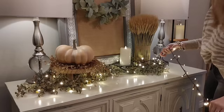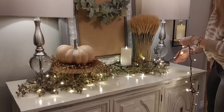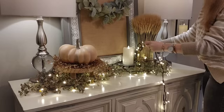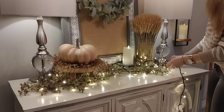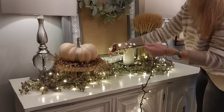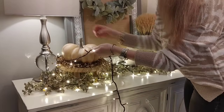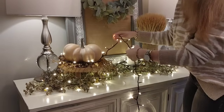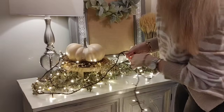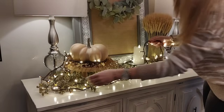These twinkle lights were $16.99 and then 20% off, and the strands are quite long so you get a lot of value for your money. I'm thinking of going back for a few more strands — they'd look beautiful over a fireplace or on a Christmas tree. I was also really happy that these are plug-in, because a lot of what I have currently is battery-operated and I go through so many batteries. I just love that warm glow they give off.